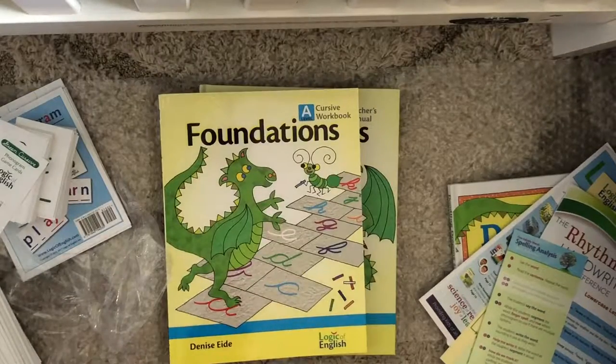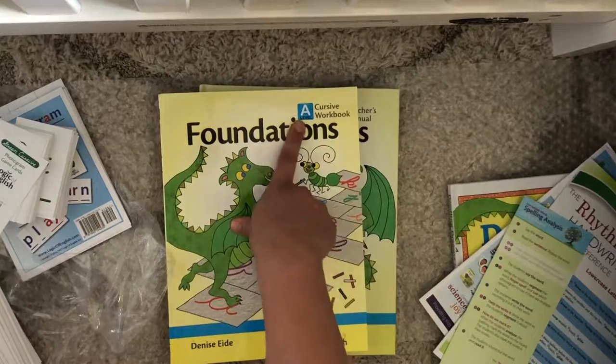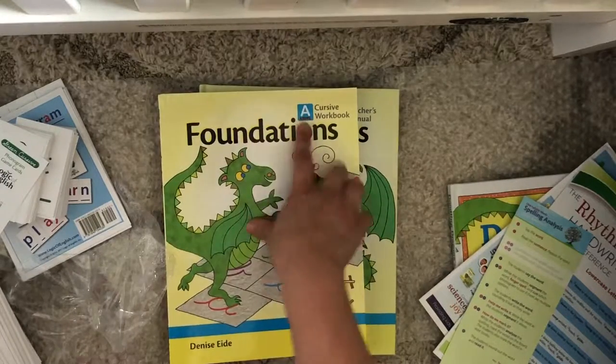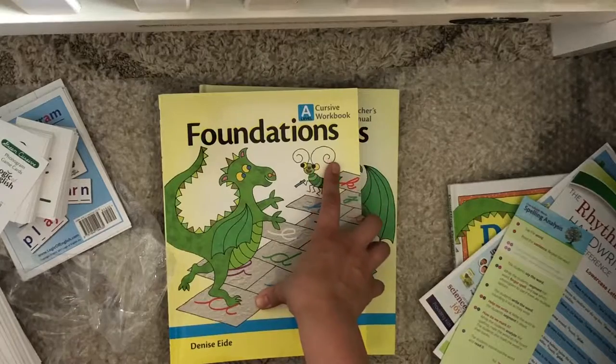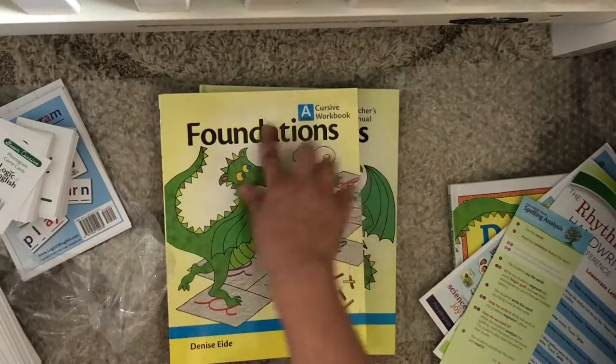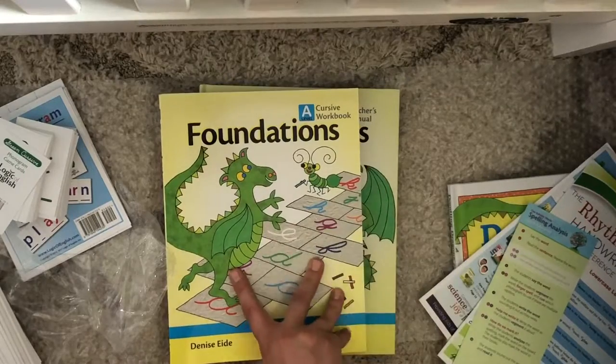That is what comes in the Foundations Level A full bundle with the cursive option. They also have a manuscript option that has all the same stuff — it would just have manuscript instead of cursive for the different components.